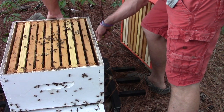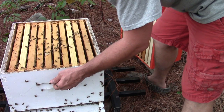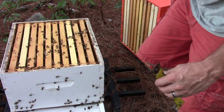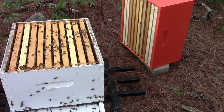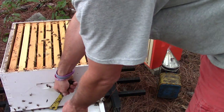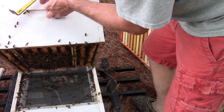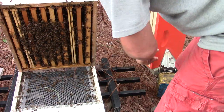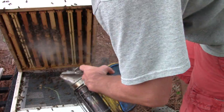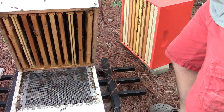We're going to check it out — normally your swarm cells are going to be on the bottom of your frames. I'm just giving them a little puff of smoke and getting my head out of the way so y'all can see. Make sure we don't have any queen cells — and we don't, so that's a good thing.